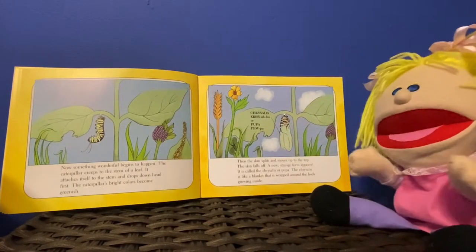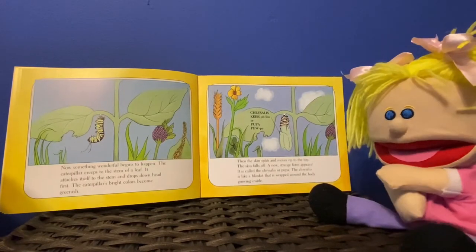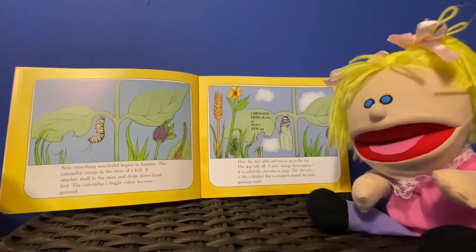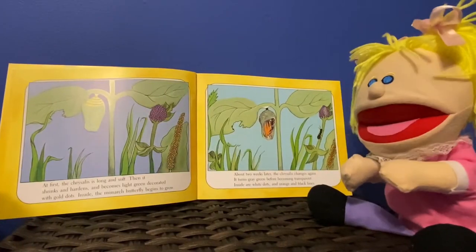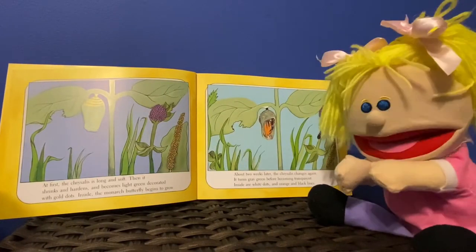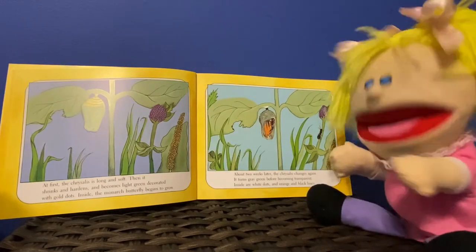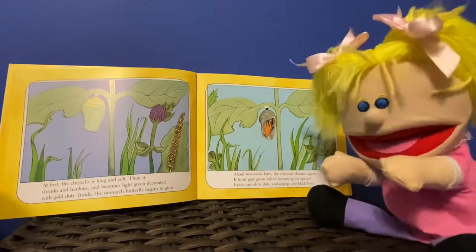The chrysalis is like a blanket that wraps around the body growing inside. At first the chrysalis is long and soft. Then it shrinks and hardens and becomes light green, decorated with gold dots.